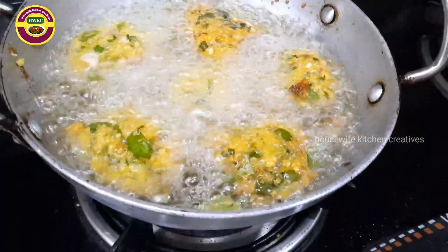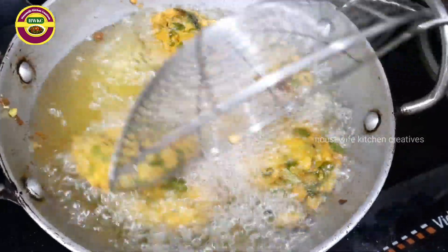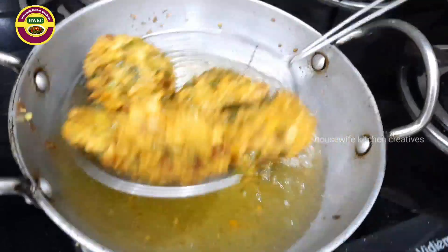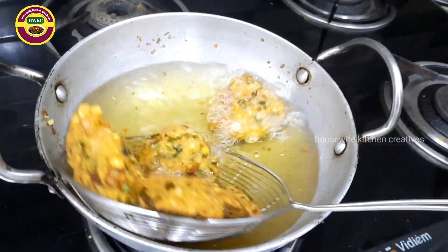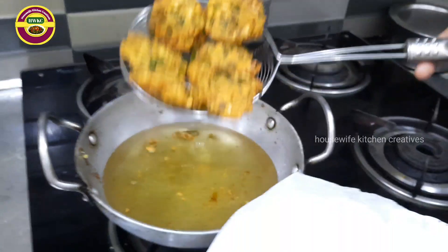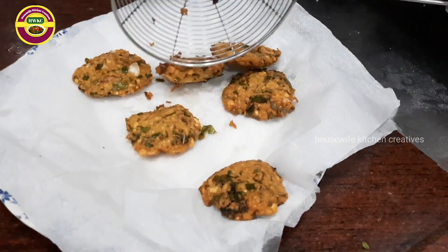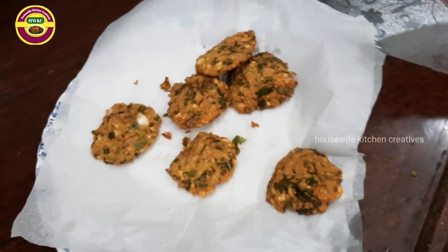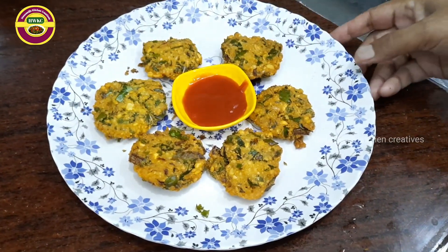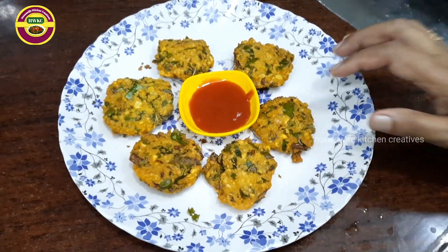This goes well with chicken gravy, mutton gravy, and tomato shorva. There is a lot of tomato sauce. Put it in a tissue to remove excess oil.